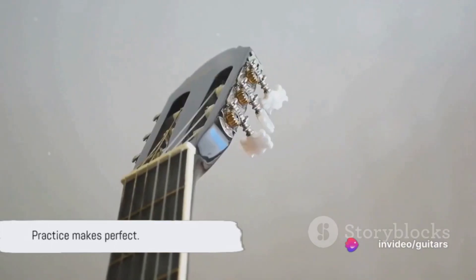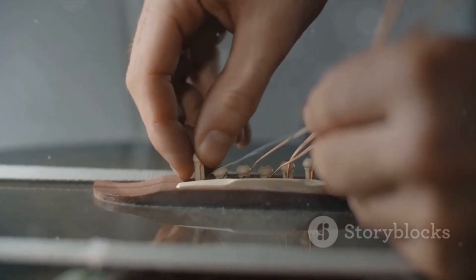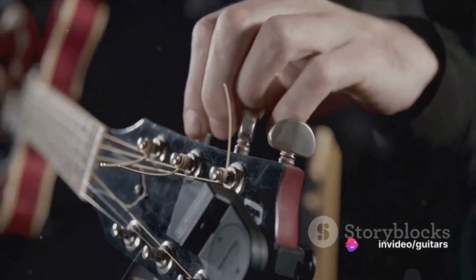And voila! You've successfully changed your electric guitar strings. It may seem like a daunting task initially, but with a bit of practice it can become second nature. In summary, changing your guitar strings involves loosening and removing the old strings, attaching and securing the new strings, and finally tuning your guitar.